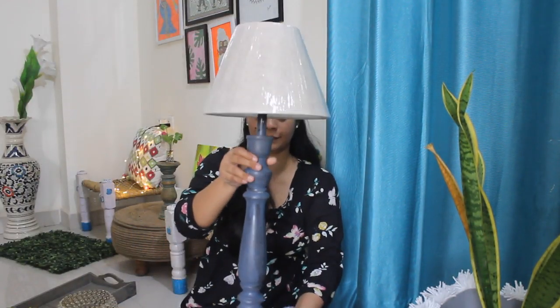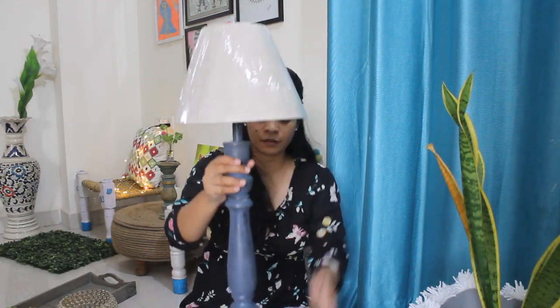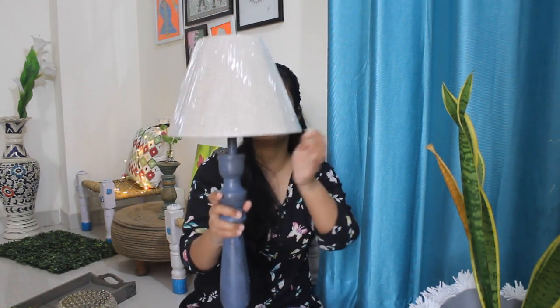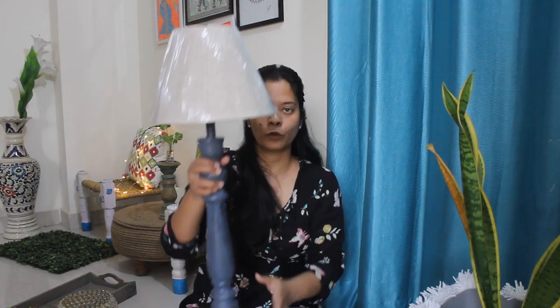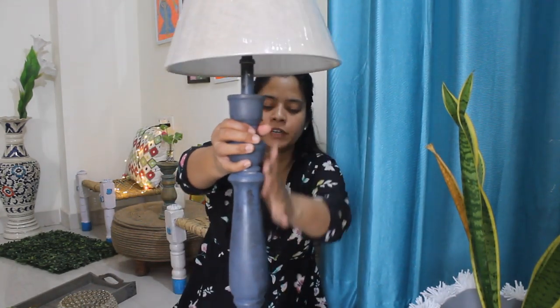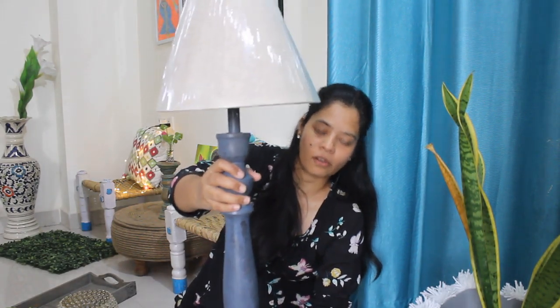The next thing from Banjara Market — I'm not going to show the last item because it's going to be a surprise for a makeover project. But the next thing is this wooden lamp with a lampshade. I got it for 400 rupees from Banjara Market. It has a stand and you can change the lampshade. The wooden color is a chalk paint grayish-blue kind of color.